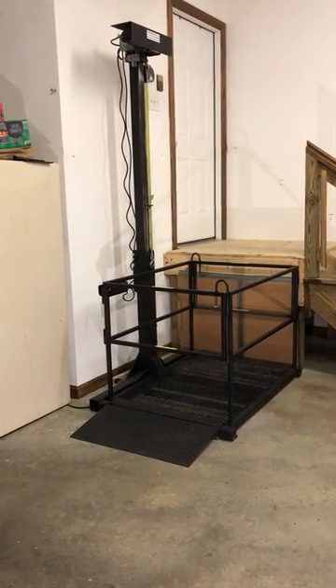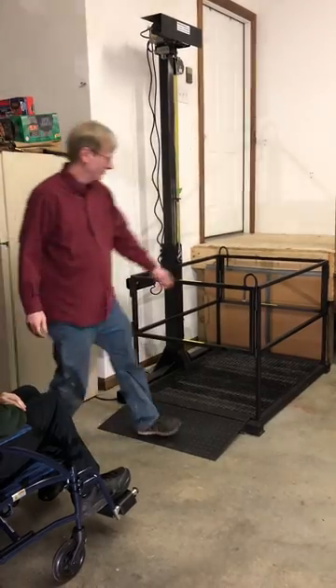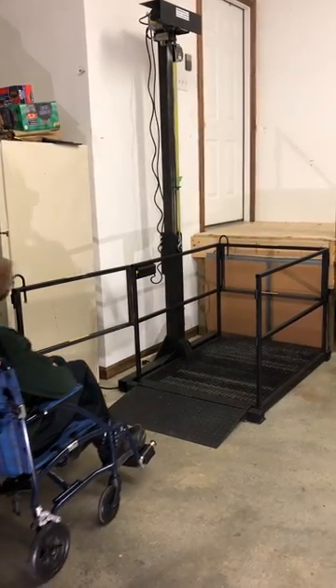Here's a demonstration of how to use the lift. First off, you get the door open before you get too close to it. And then you move the rider into the lift.